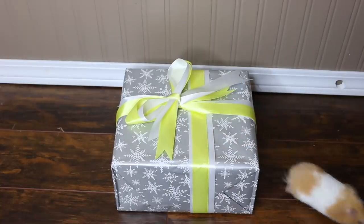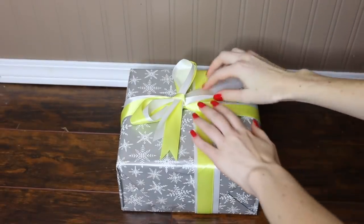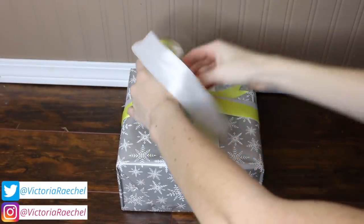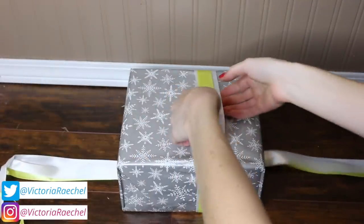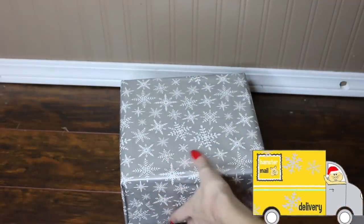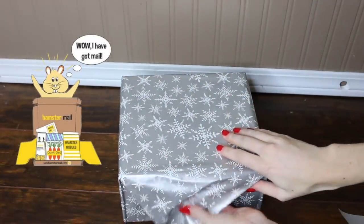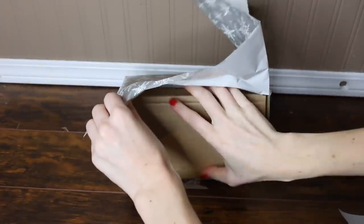Hey guys, it's me and in today's video we are going to be opening the HamsterMail Christmas present. If you have signed up for the HamsterMail subscription service you will be receiving a Christmas box this year, but if you aren't with their subscription service you can just purchase a Christmas box by itself — you don't need any other subscription.